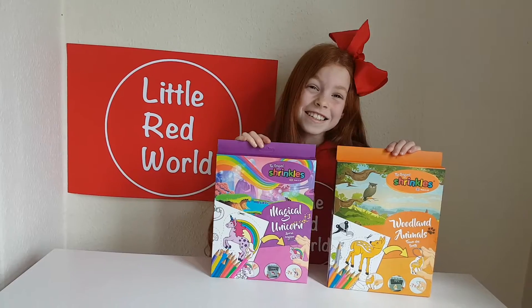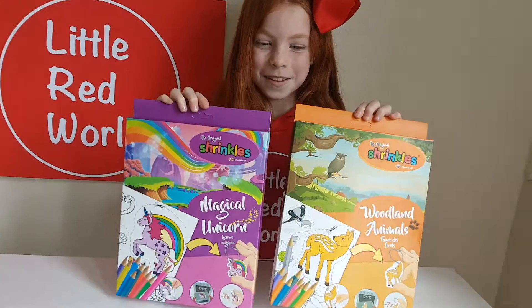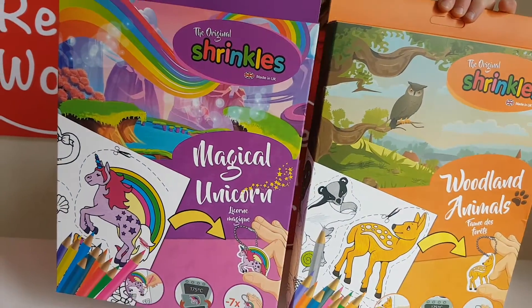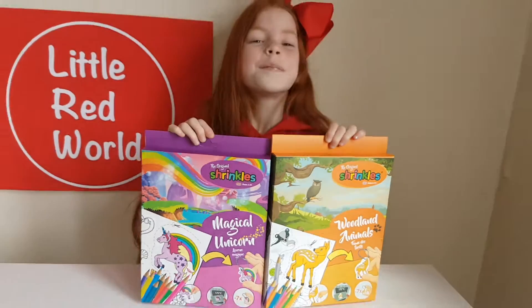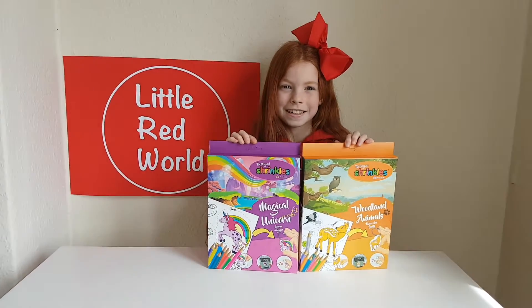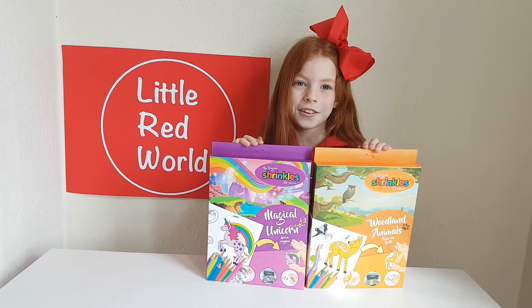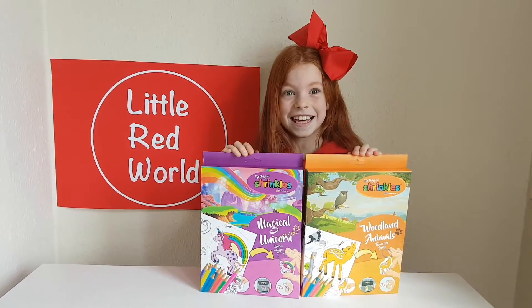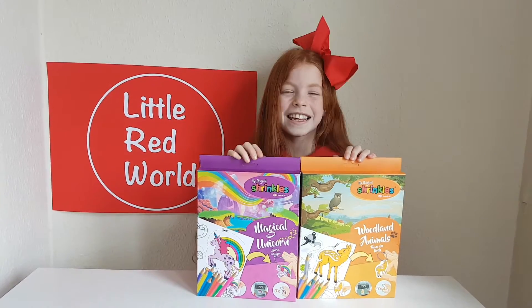Hi guys, today I'm opening a Shrinkles! We've got the amazing Shrinkles that Key Craft Global sent for Willa, and she has been so excited to try these. I hope you saw her Go Go Post stationery haul because they're also made by Key Craft Global, and also the slime video and the Goo Band slime which is amazing. Please check out our other videos and please subscribe because we're trying to hit a thousand subscribers.